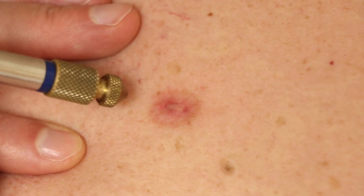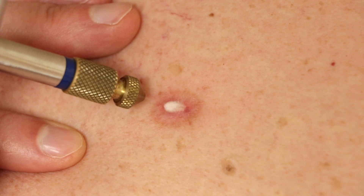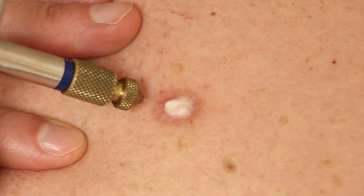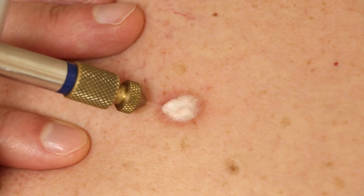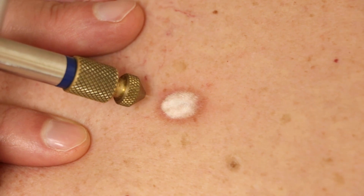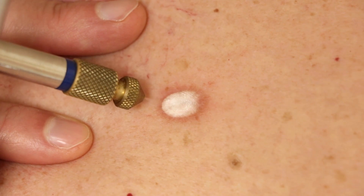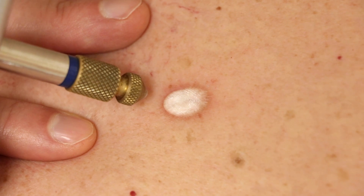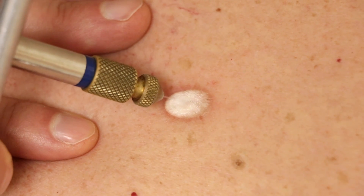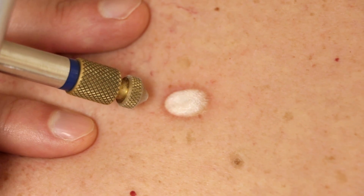We're going to do it again. We'll have to give this time to heal before we can judge whether it worked or not — it'll take months. So I figure we'll just do the three-month recheck.